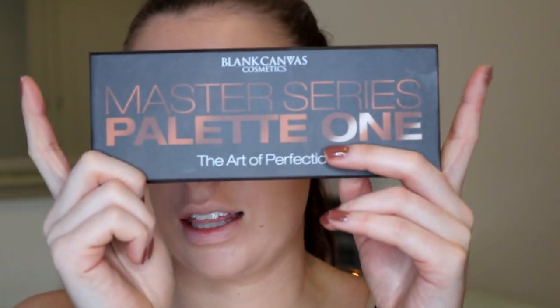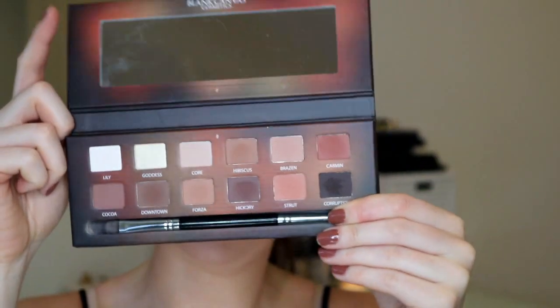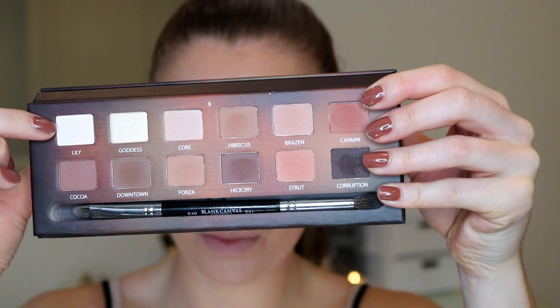So for my eyes today, I'm actually going to be using the Blank Canvas Master Palette. It has the most beautiful brown shades and it just screams Thanksgiving - you can create so many nice brown smoky eyes with this. I already set my eyes with the shade called Core, which is a skin-toned nude shade. Then I'm going to put the lightest shade called Lily, which has a slight shimmer, on my brow bone. When you put a light shade on your brow bone, it really helps to make the rest of the shadows pop.